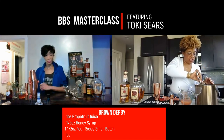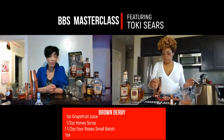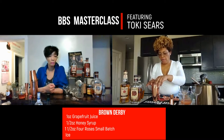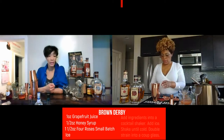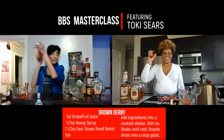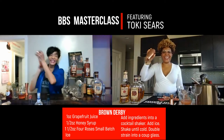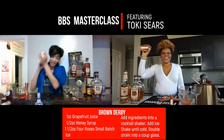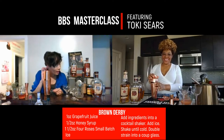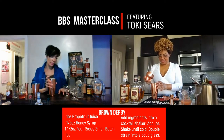Add ice to your shaker tin. How much — just throw it all the way to the top? No, you need to give it some room for the ice to move around in your shaker tin. About halfway to three-quarters full with ice should be fine. And shake! The shaker feels nice and cold — I can hear my cocktail talking to me. That's how you know it's ready — when you wake her up, she's like 'I'm here.'